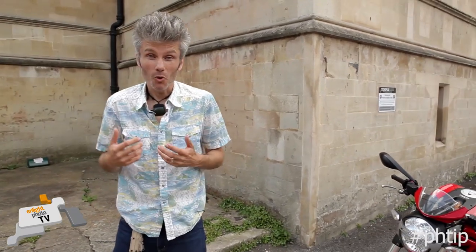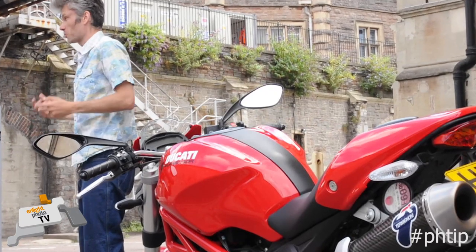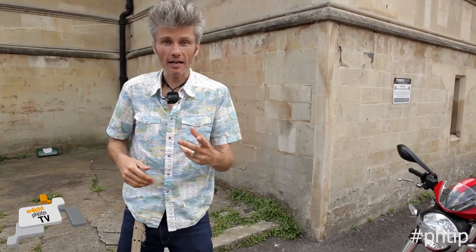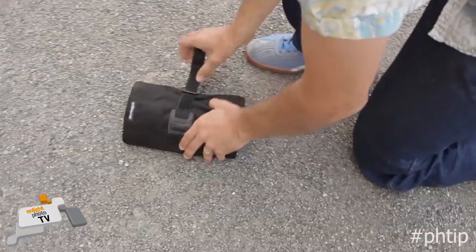We've all been there — we want to get some awesome photos of a motorbike or a bicycle, maybe you're going to sell it or maybe you just want some cool photos of your awesome bike. So here are some really quick, simple tips split into two sections: first, bike prep, and second, photography. Let's get into it.